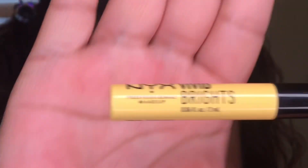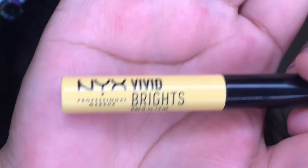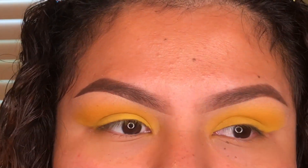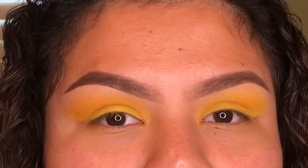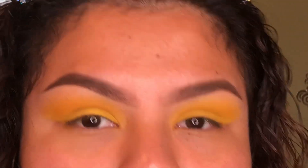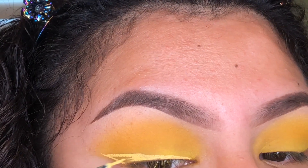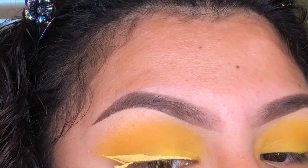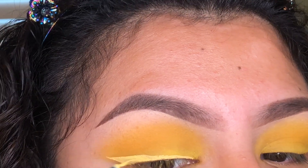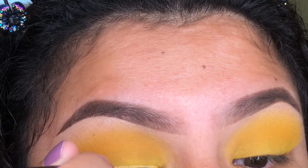Next I'm going in with the NYX Vivid Brights eyeliner in the color Vivid Halo. I was debating whether or not to use it, but I think it would look really pretty to add some yellow eyeliner on top of this yellow eyeshadow — because you just can't have too much yellow. My only problem with this eyeliner is that when it starts to dry, it starts to crack.